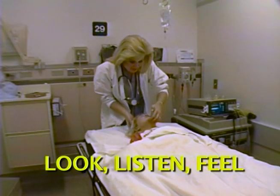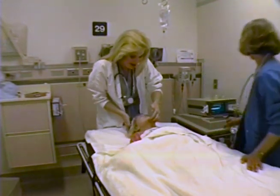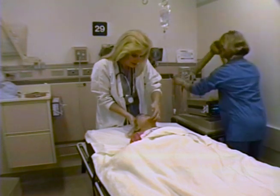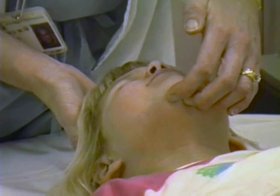Look, listen, and feel for air movement. When simple arousal doesn't improve respiration, you must open the airway yourself. The following maneuvers assume no cervical spine injuries. If cervical spine precautions are needed, use jaw thrust only and maintain a stable head and neck position.